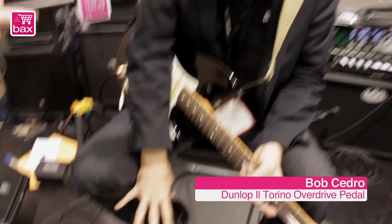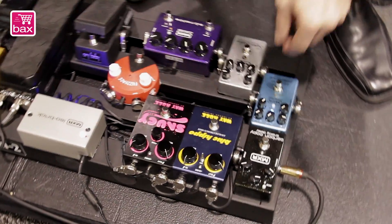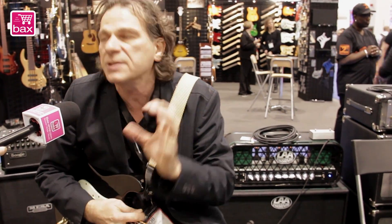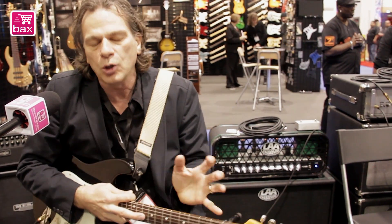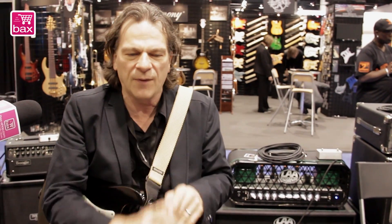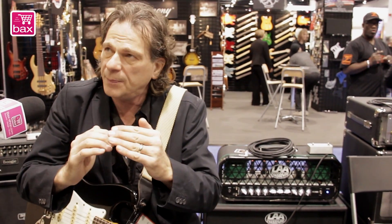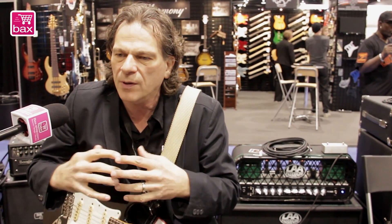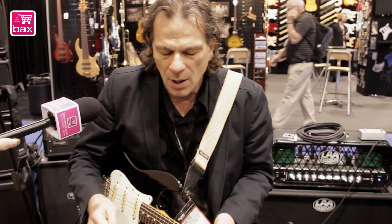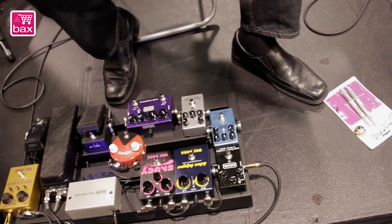Moving to our MXR world, we have the El Torino — an overdrive that has a different take on it. This is a collaboration with an Italian pedal designer named Carlo, and he has more of an amplifier sort of idea of what an overdrive should be. So, MOSFET stages cascading, also with some clipping diodes, but the way it works it's very amp-like, very transparent and open sound — which I really like, especially if you're going for a little bit more of a purist sort of tone from your guitar.